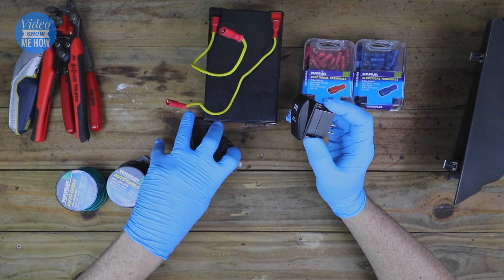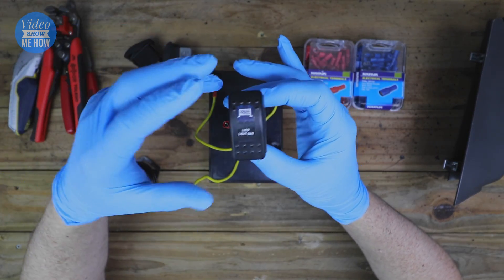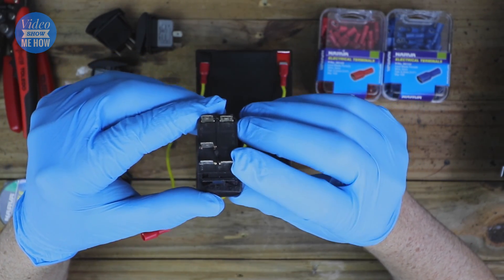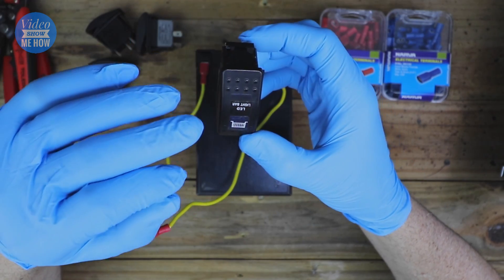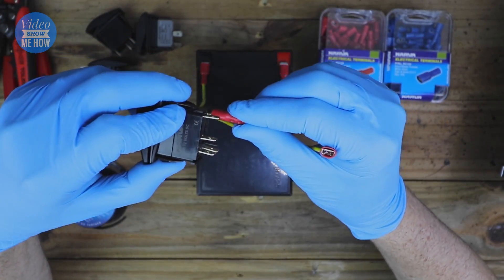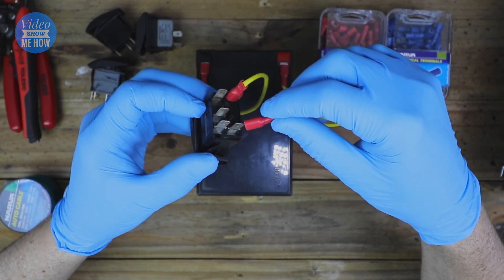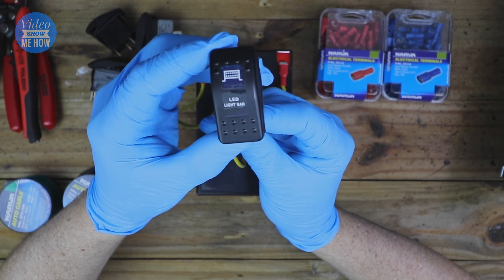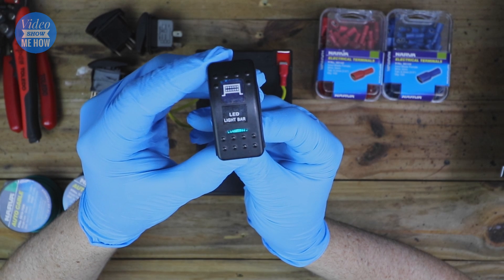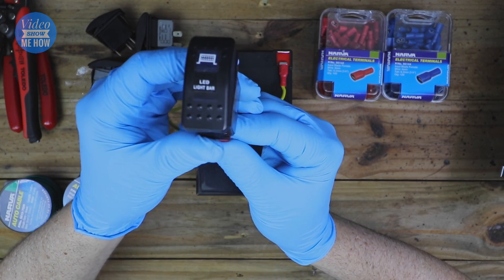We'll do a little demo here with a battery to show how it lights up and simulate an install. Looking at the back, we have our negative at the top and positive at the bottom. To power the dash light indicator, you earth the top-right pin and bring power in from your dash lights to the bottom-right pin. When we power that up, you can see the indicator come on — showing your dash lights are on so you can see where the switch is in the dark.